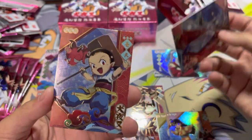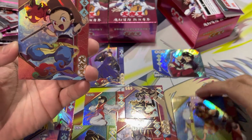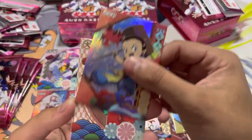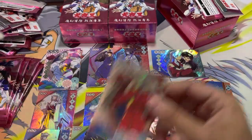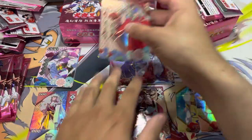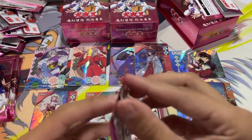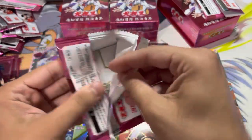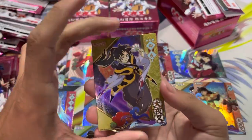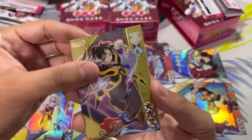Here's our second duplicate. I have no idea who that is — I genuinely do not remember them. So we have more duplicates there. Another Inuyasha. Inuyasha's not as rare anymore. I just hope we don't get too many duplicates because there are so many good cards in this set, at least from the pictures I saw.